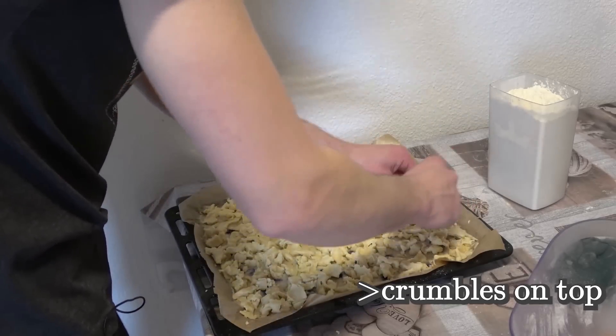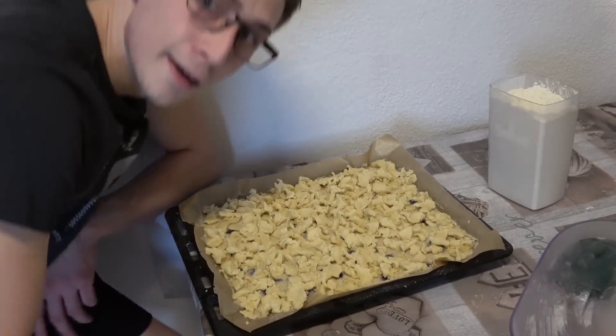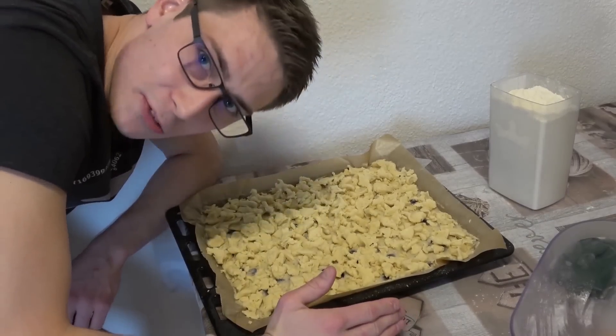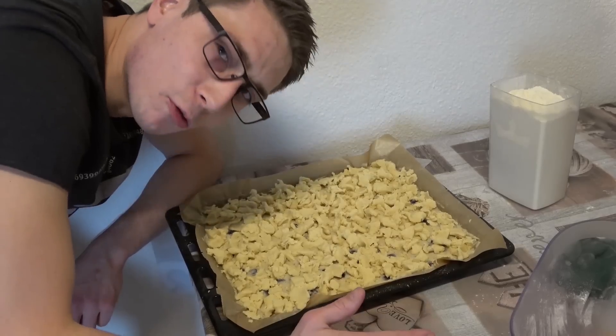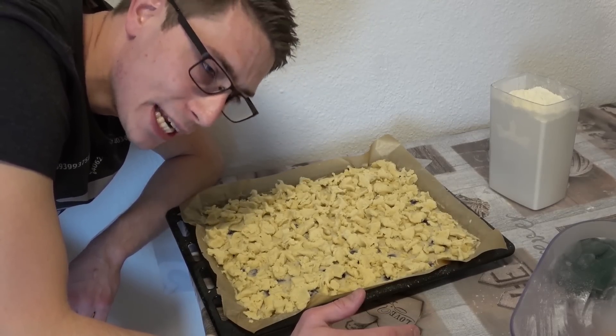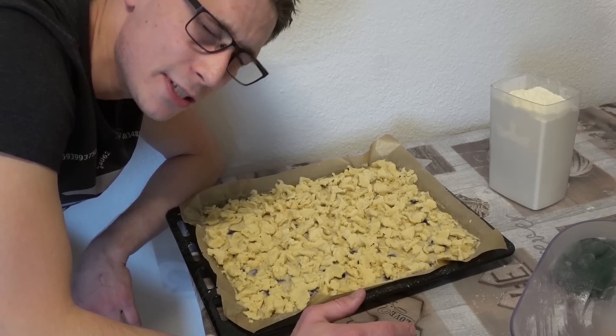I hope you did enjoy this and now for the cake. Thus we are done — into the oven, 200 degrees Celsius for about one hour. Always check in between if it's already okay. I'm going to put it into the oven and then I'm going to see you soon.